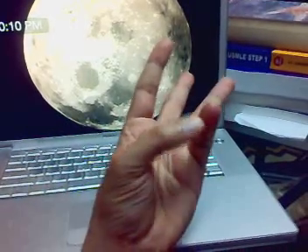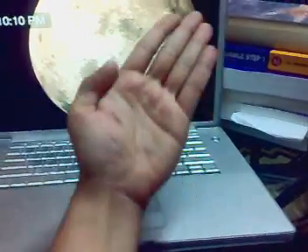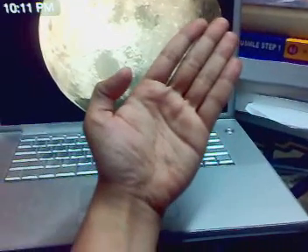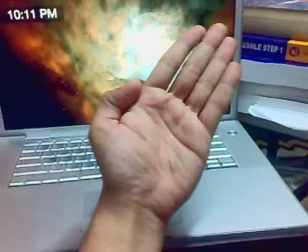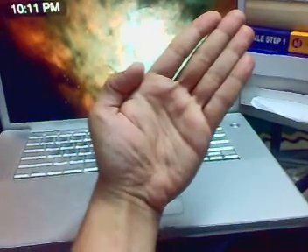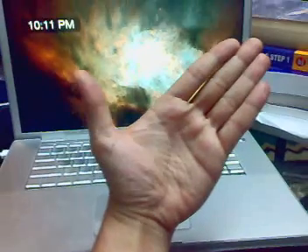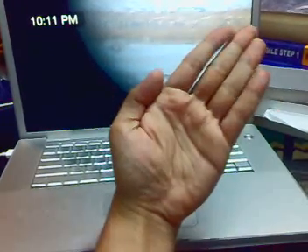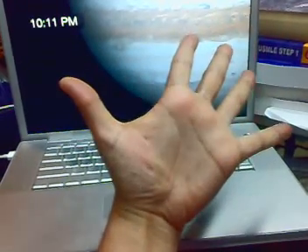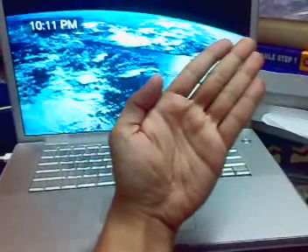And then there's opposition. Now, the nerves that supply these movements — you really need to worry about two to start with. Abduction, if you notice, is like the abduction of all the fingers, and it's supplied by the ulnar nerve.